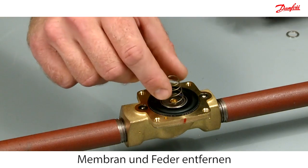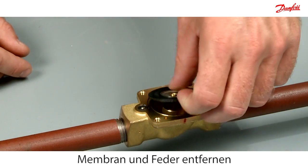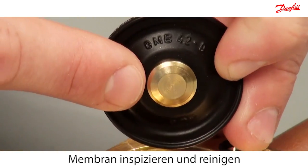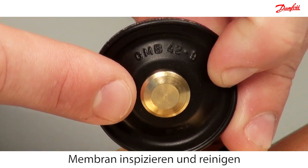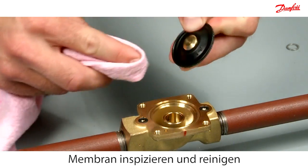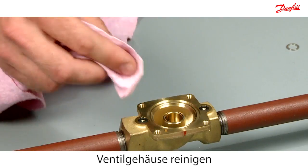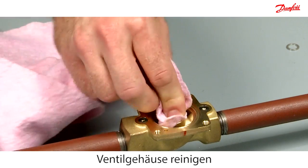Dismount the diaphragm and spring. Inspect and clean the diaphragm for dirt with a clean cloth. Clean any dirt off the valve body with a clean cloth.